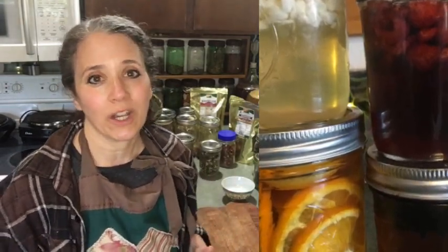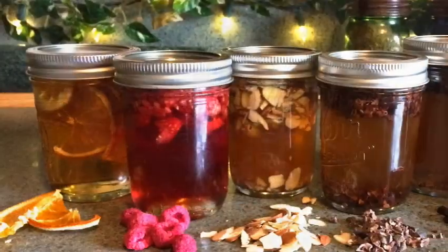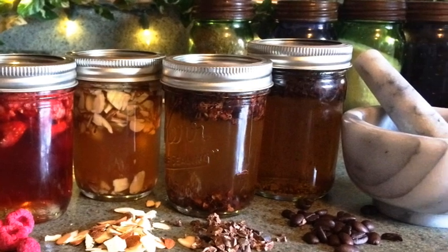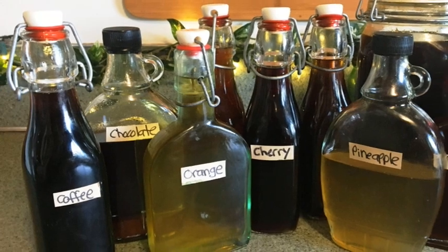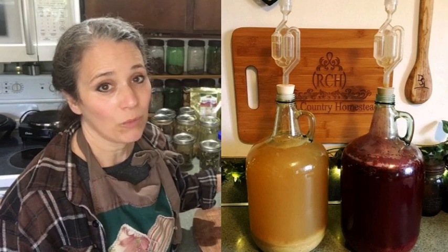For citrus like oranges and lemons, you can dehydrate them yourself and still get good flavor for extracts. I've made both orange and lemon extracts by slicing fresh citrus, dehydrating it, and starting the extract from that. My new favorite method for making extracts is using my own homemade wine with raw honey — about three parts homemade wine to one part honey. I'll link to a video on that below.